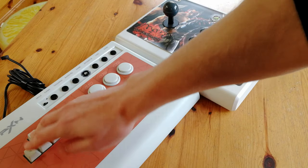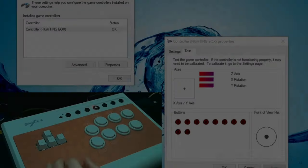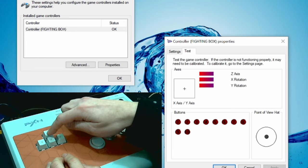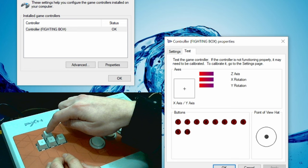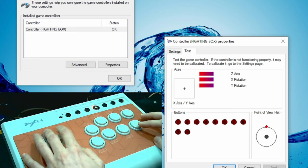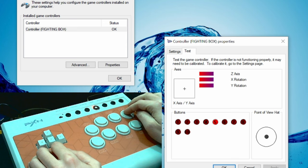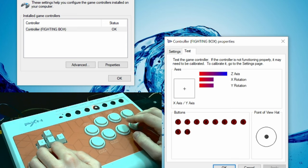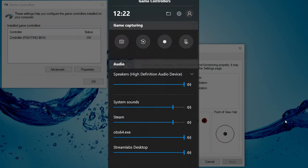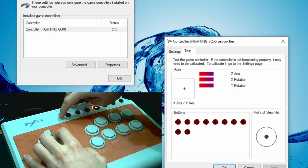The biggest difference in sound will be the keys versus the stick. When connecting it to a computer, it's seen as a fighting box. Let's check the input — it did miss an input earlier, but it's not bad. Let's try the buttons. Pushing home gives us this screen. Using the switch at the top, it'll change our keys to use the analog axis.